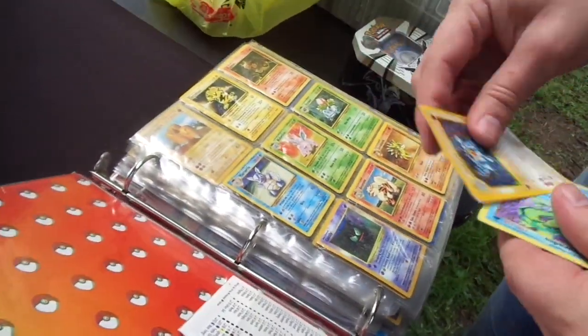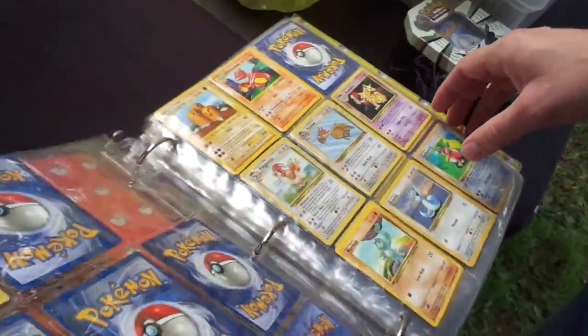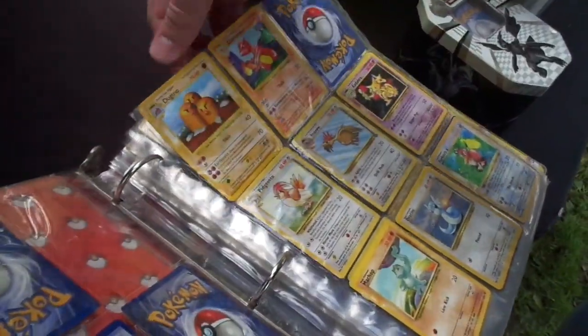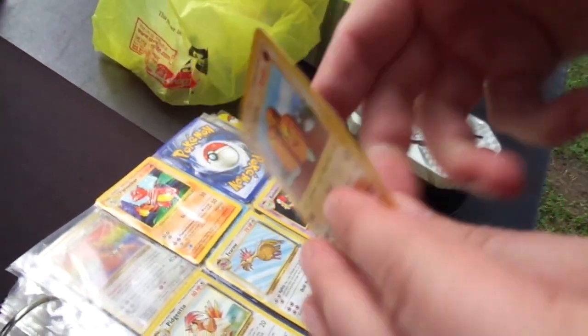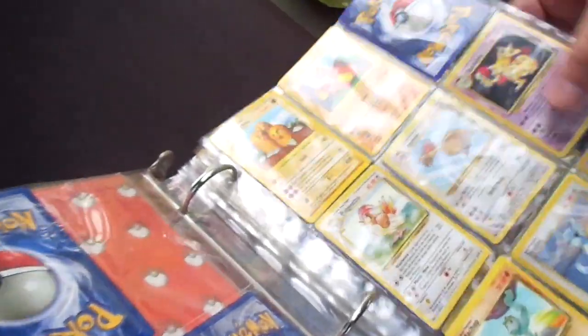I bought this at a different sale than I bought the two tins. Flipping through here quickly — this should be shadowless, but I think this might be a fake. See how the cut is really bad? Yeah, and the Pokeball is upside down. You should really check that girl's cards, Dan. Yeah, he'll go check.